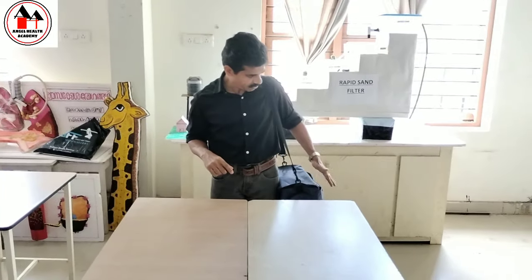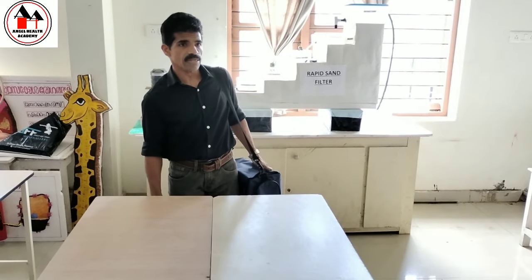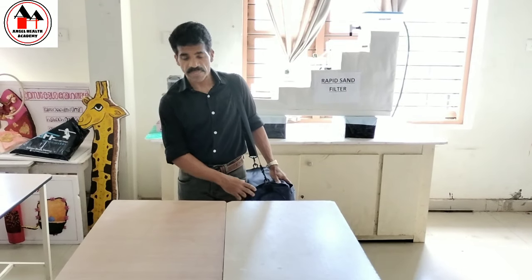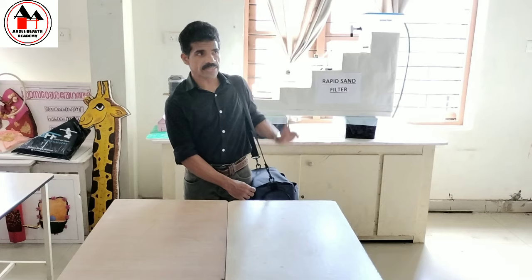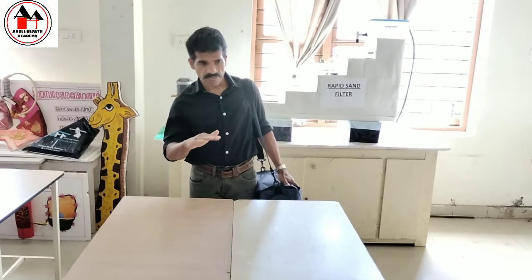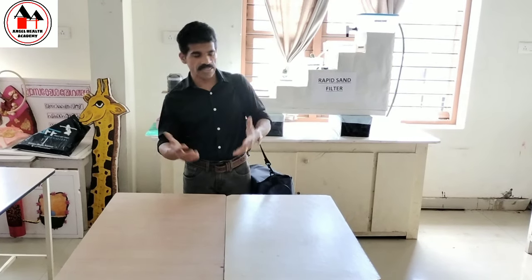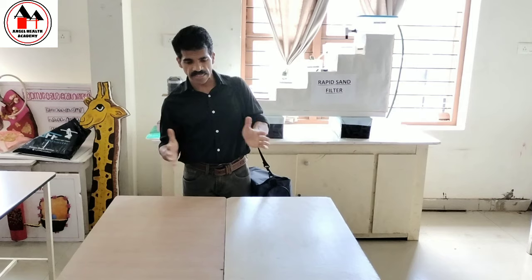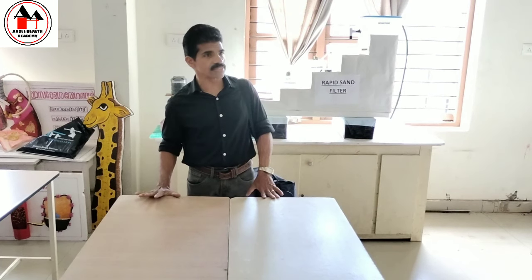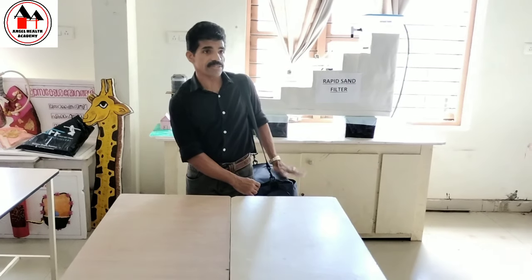The bag has got different parts: the outer part, side pockets, and inner pockets. First is placement of the bag. For that, you have to select an area in the house or in the family. That should be somewhat elevated from the normal floor level, which will be convenient to do the procedure. It should be away from children, animals, and pets, and it should be a clean and flat surface.